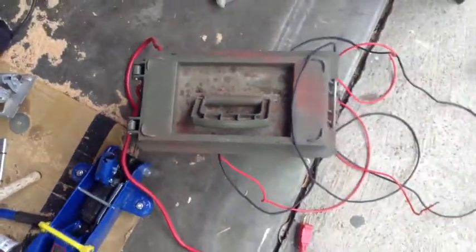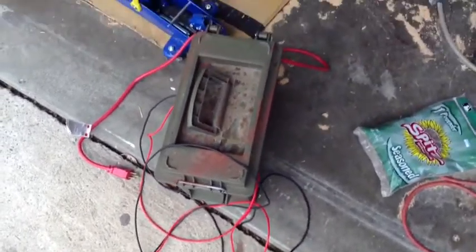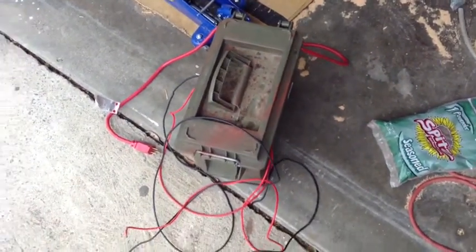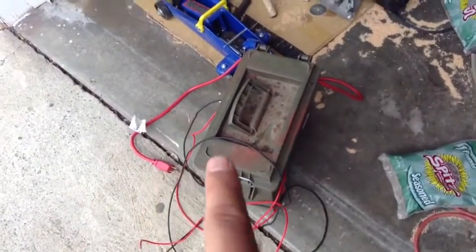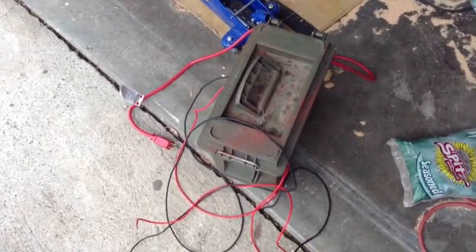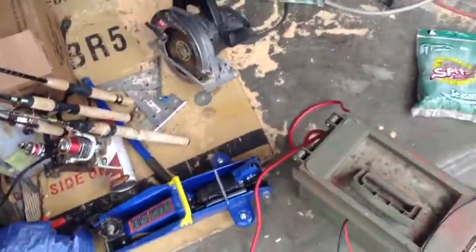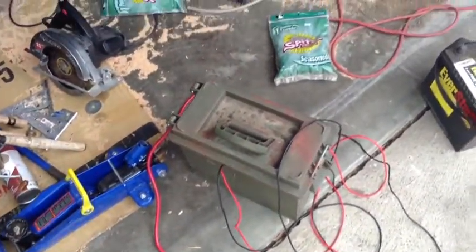I'm kind of in the process of waiting for machine work to be done on the truck, so I don't have a whole lot of video to show you on it. But as soon as I do I will show you. I'll probably add two more capacitors, so there'll be eight — 80 microfarad capacitors in there.